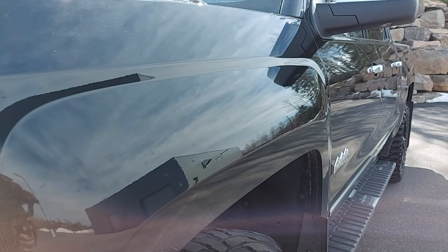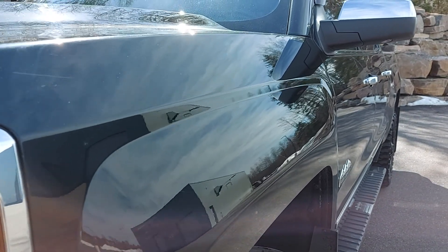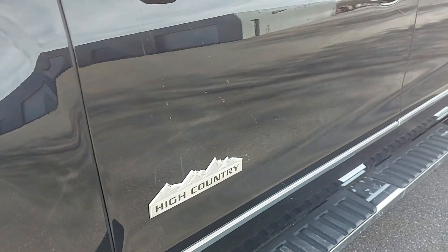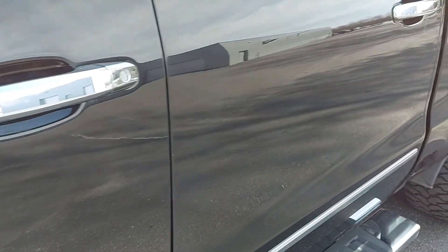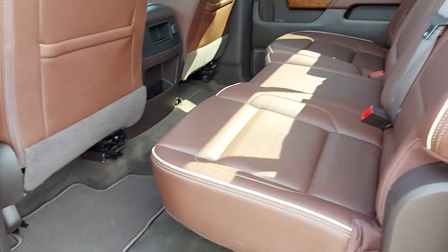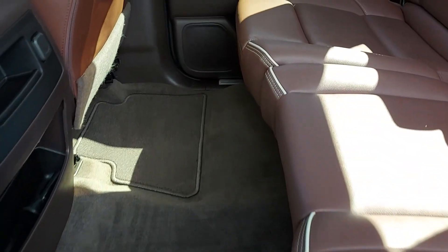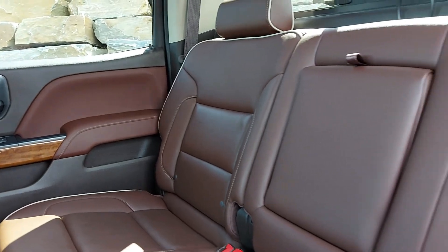Looking down the body — the body side of the driver side — looking for any imperfections in the paint. A little bit of a scratch here, but other than that just looks like watermarks. Everything's in pretty good condition on the driver side. Looking in the back seat — love the interior color of this truck, really pops. Leather in great condition.